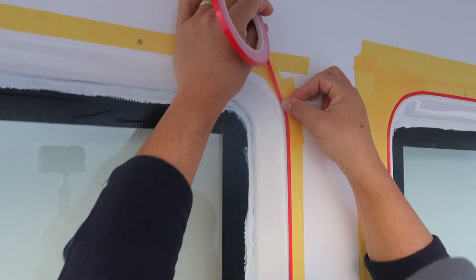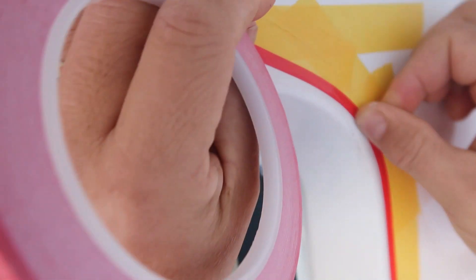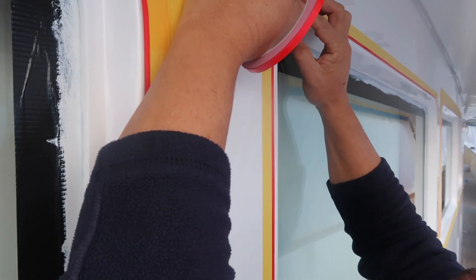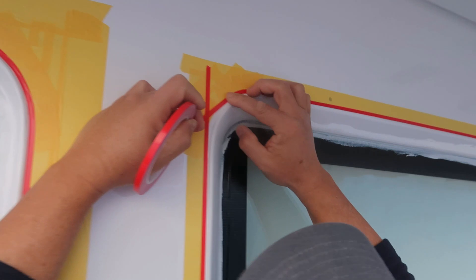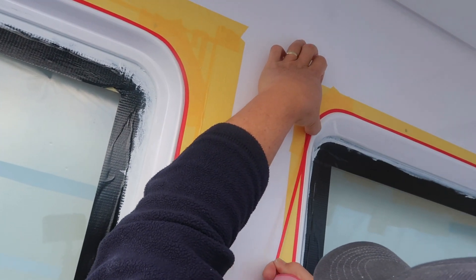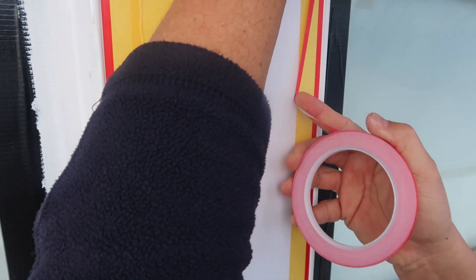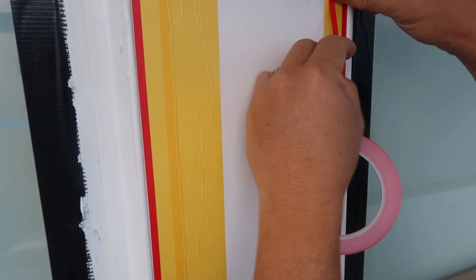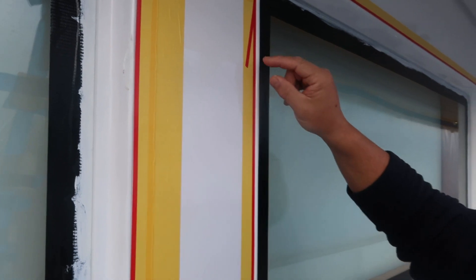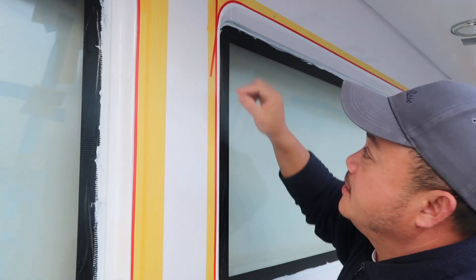Press it down nice and firm like that. Once it joins nicely, finish it up by folding the tape end on its side. The reason is that later when you finish painting you can just easily pick it up with your finger, rather than hunting for where the tape ends. That way you can easily peel it off when the painting is done.